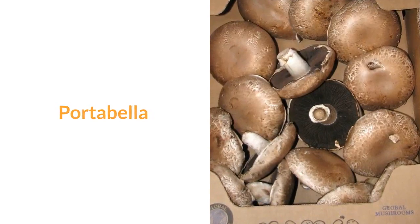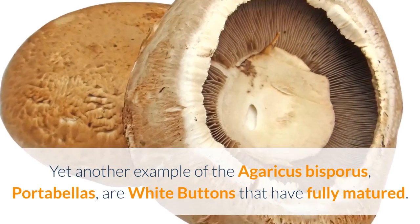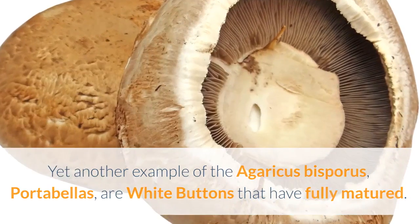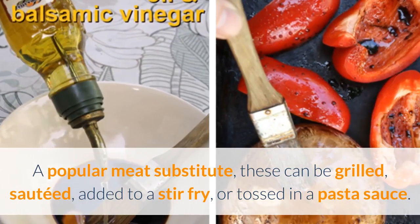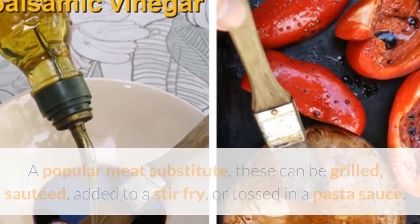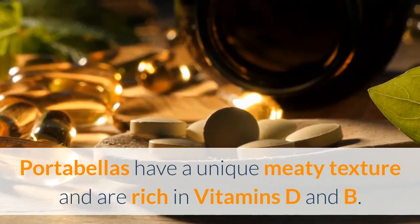Portabella. Yet another example of the agaricus bisporis, portabellas are white buttons that have fully matured. A popular meat substitute, these can be grilled, sautéed, added to a stir-fry, or tossed in a pasta sauce. Portabellas have a unique meaty texture and are rich in vitamins D and B.